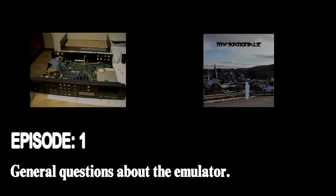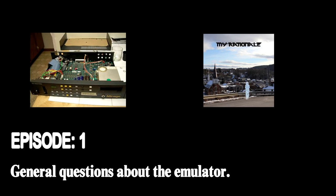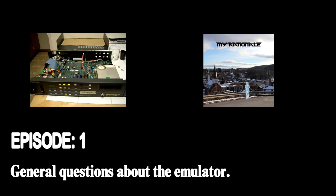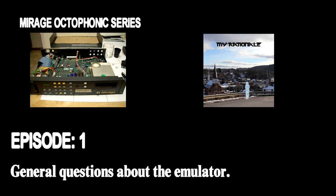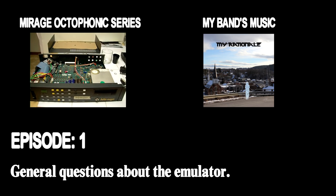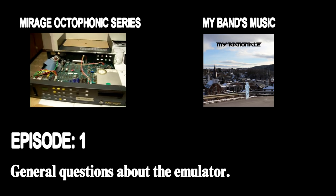I hope you found this helpful. While much of the information presented is from my own experience, a lot of it also came from the AmazingDIY blog, which I've linked below. If you'd like to see my installation series of the Octophonic output mod for the Mirage, click here. And if you'd like to hear some of the music from my latest album, click here. Otherwise, stay tuned for Part 2, where I detail the installation process of the emulator itself. And if you have any questions, please feel free to leave them in the comments section below. Thanks for watching.